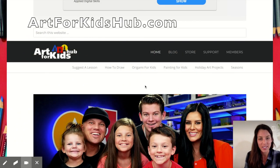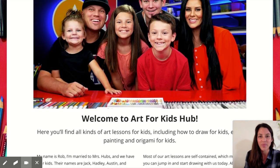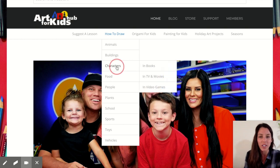This is Art for Kids Hub dot com. This is the adorable family responsible for making all of this free art content. Let's say I want to do a visual motor drawing activity, so I go to 'How to Draw' and look at all of these options — they have animals, buildings, characters, sports, toys, school. I'm going to go to Characters.